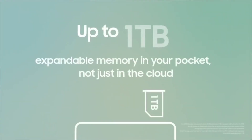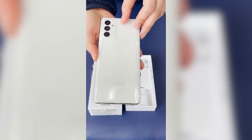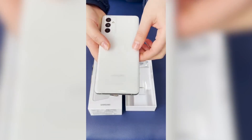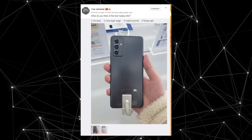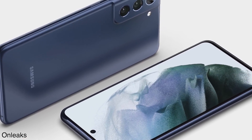The phone has a triple camera setup on the back with a 64MP main sensor that supports optical image stabilization, a 12MP ultra-wide camera, and a 5MP macro camera. At the front, there is a 10MP selfie camera with dual-pixel autofocus support.